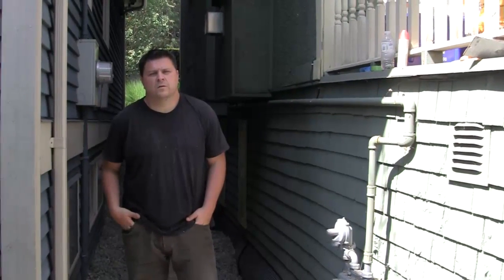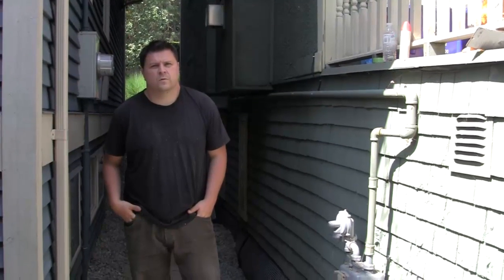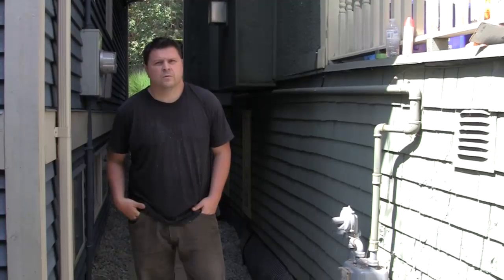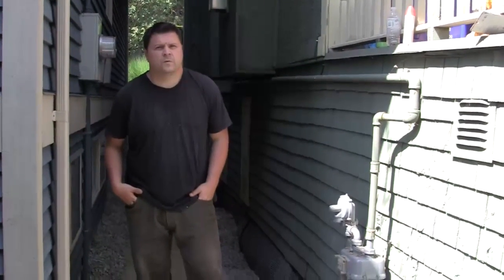Hey, I'm here today with Phil the Crackmaster. Phil, can you tell me what it is we're doing here today? I can see it's a little older structure and probably has had additional complications with it — maybe you can expand on that for me.